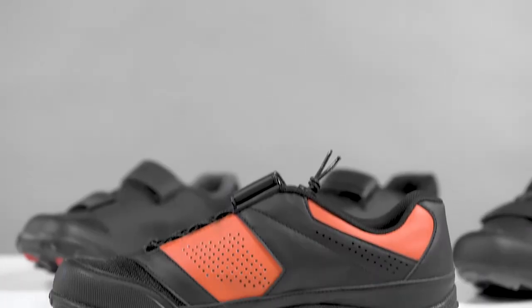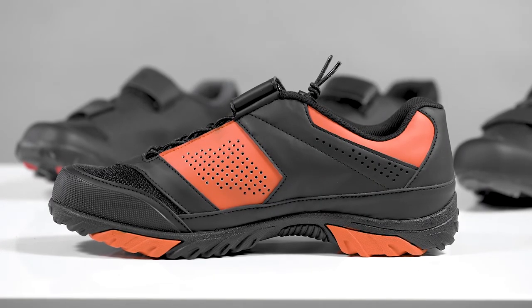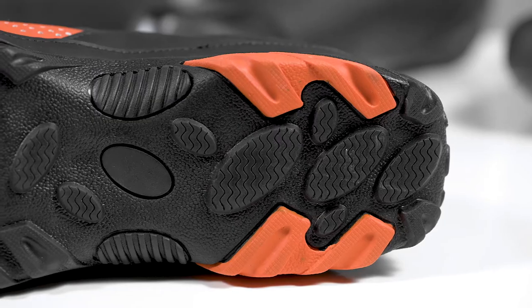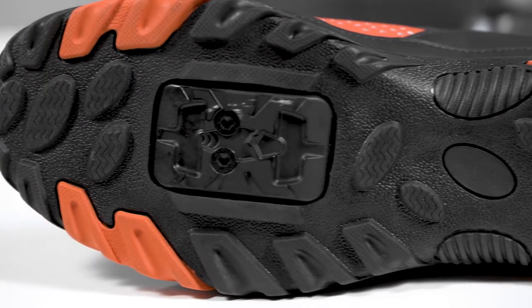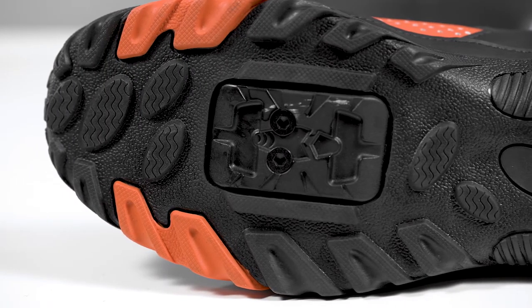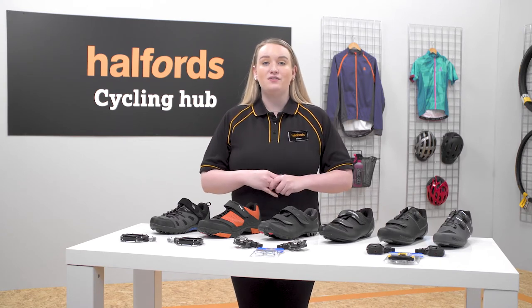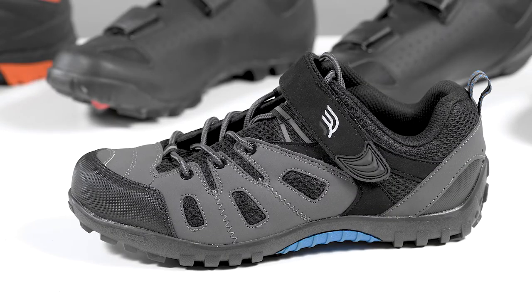When choosing mountain biking shoes you want to look for durable rubber outsoles that give you plenty of grip without compromising on comfort. If you are currently riding in trainers and toying with the idea of cycle specific footwear, take a look at these Ridge Leisure Cycling shoes.